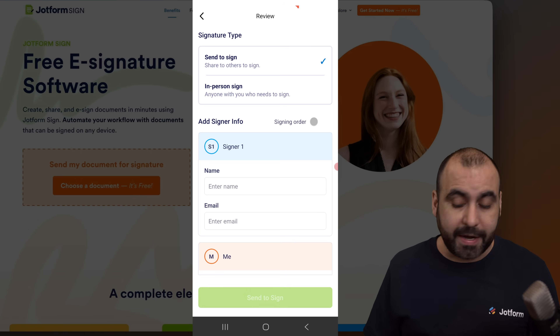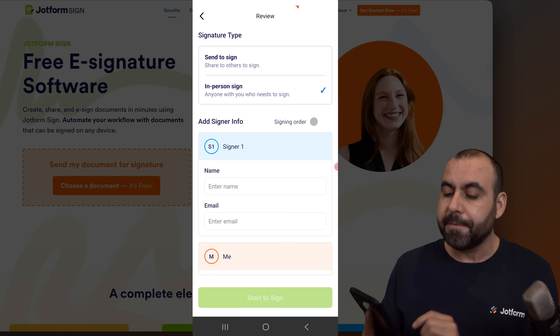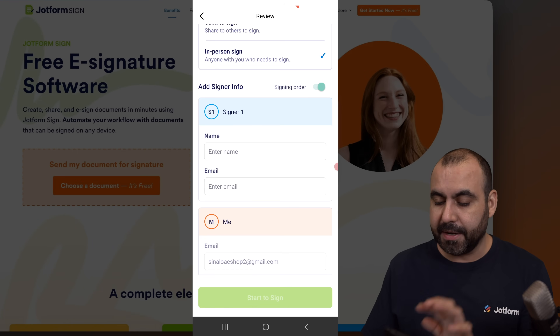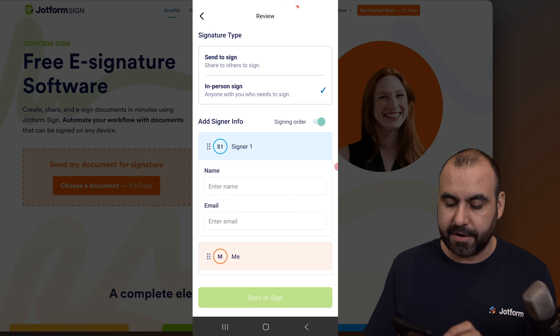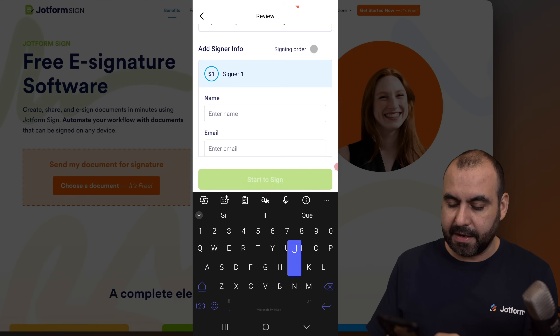What we want to do is an in-person sign. I'm going to select this. I have the option to sign in order, meaning I can select who is going to sign first. I'm going to enable this and now I have the option to move these — I can reorder the signers if I need to. In this case I'll leave it as it is. Let's go ahead and add the name.